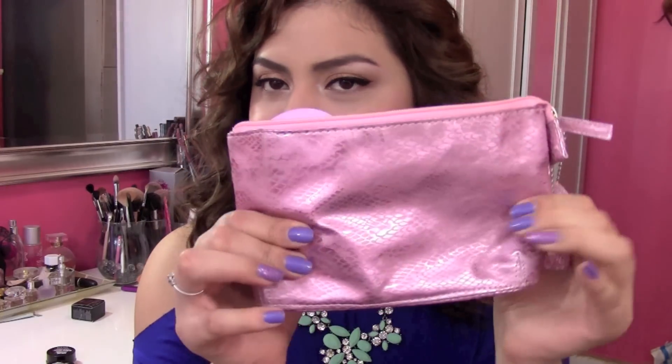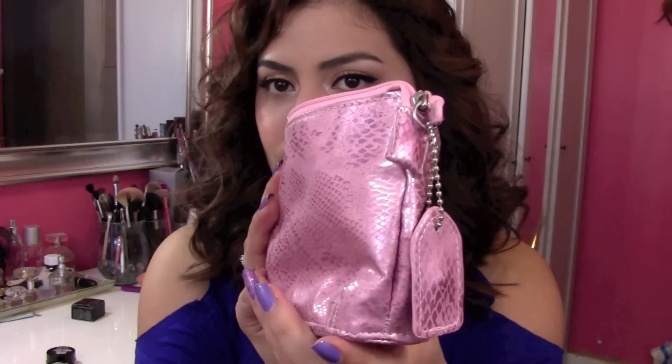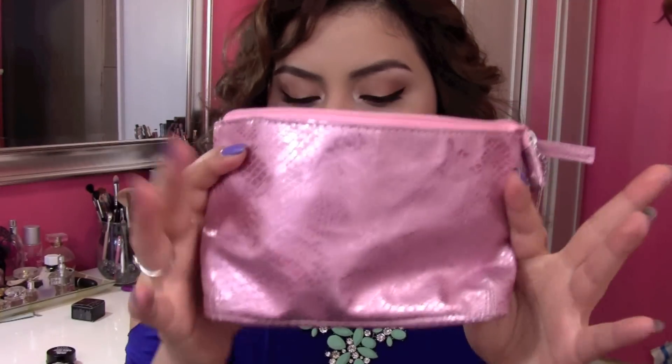Hi guys, it's Kat. Thank you so much for watching. Today's video is going to be my review on Mali's Beautiful Skin Prep Kit. I got this right off her website and this is how it comes packaged. It comes in boxes but the kit includes two items and I'm going to be reviewing them for you today. I've been using these products for about two to three weeks and I have thoughts to share.